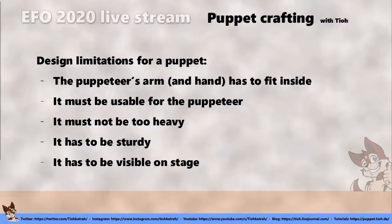Back in the day for the Eurofurence Puppet Show, we used to use Folkmanis puppets. But as Eurofurence grew, so did the stage. If you have a thousand people in the audience, puppets like that are not really visible from the last row anymore. Also, a lot of those puppets do not have very visible eyes or mouths, so it's very hard to see who's talking at any moment.